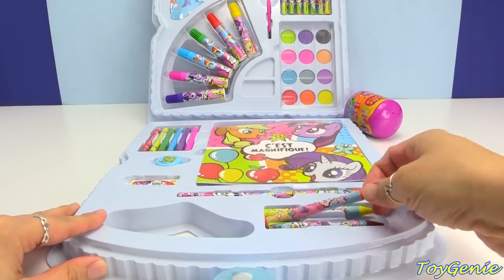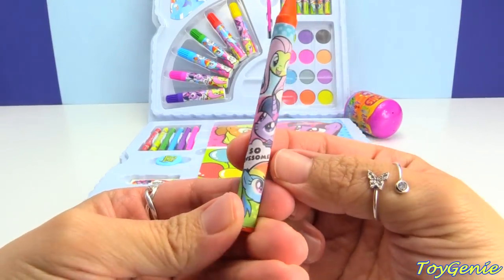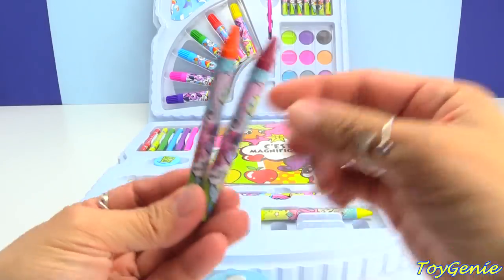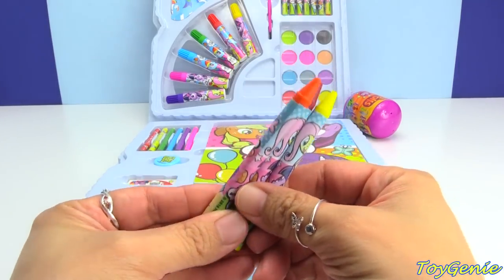Down here we have three crayons. Here's an orange one, and on it has Fluttershy and Twilight. Super cute. And here's a red crayon and here's a yellow crayon. They all have the same sticker picture on the outside.